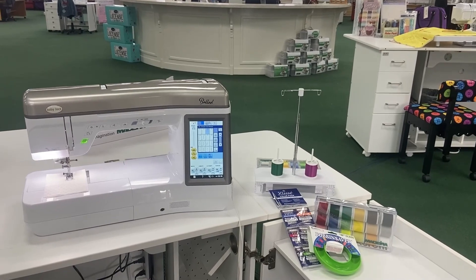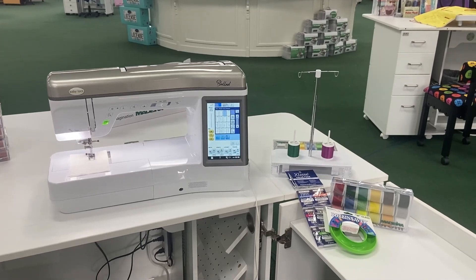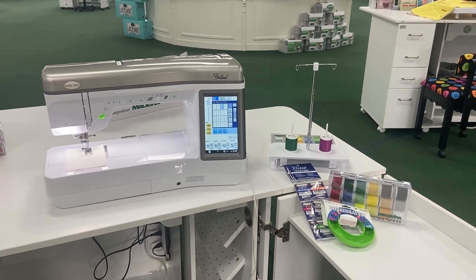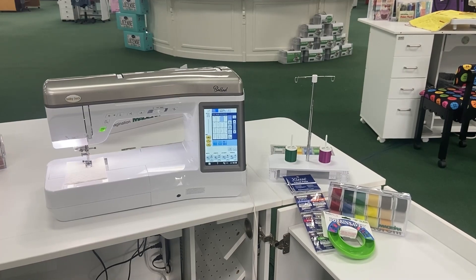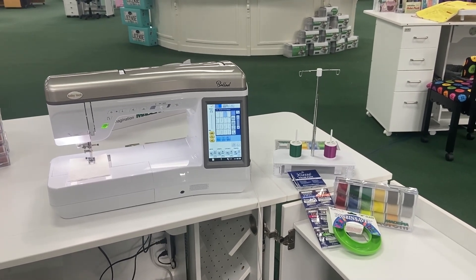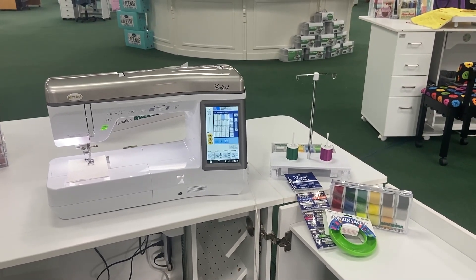Super excited about that. When you purchase this machine from Be Sew In, you are going to receive an 18-spool pack of sewing thread, an assortment of needles, a bobbin saver, and online classes that the Baby Lock educators have put together. That way, when you're sewing at 10 o'clock at night and you have a question, you can reach out to those online videos and get your answer pretty quickly. That's a great feature from Baby Lock.